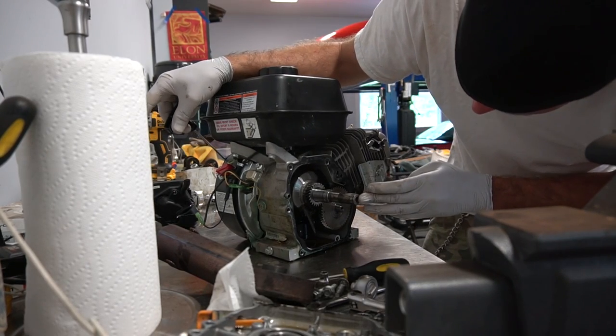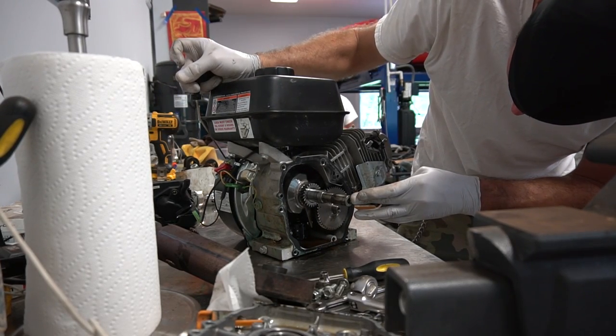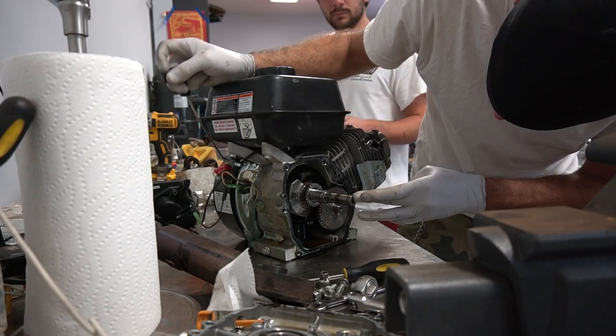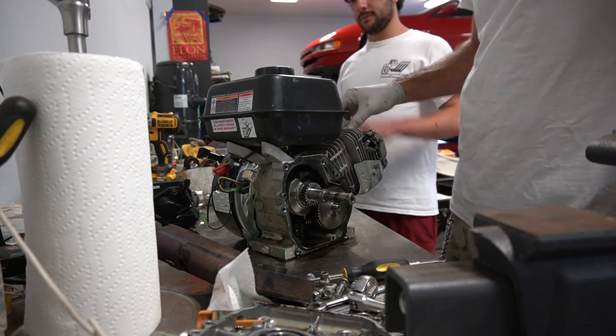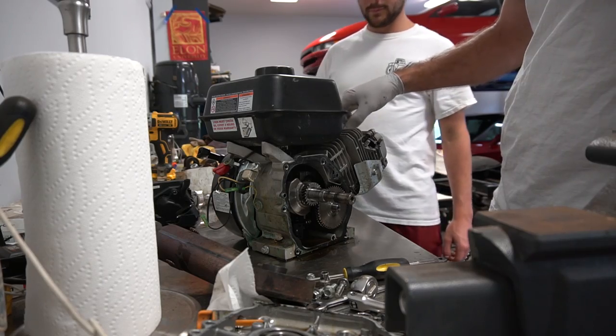Let's get this thing on top dead center, which we're right there at it already. You're going to need a 13/16 socket to take the spark plug out, and in a pinch, a 13/16 wrench.